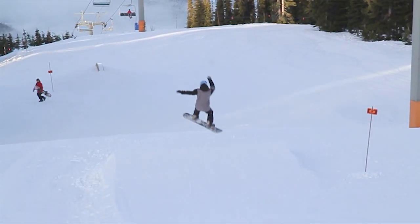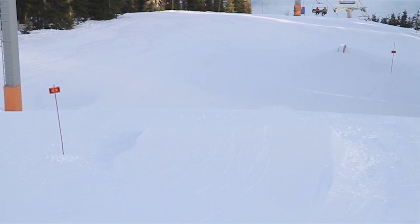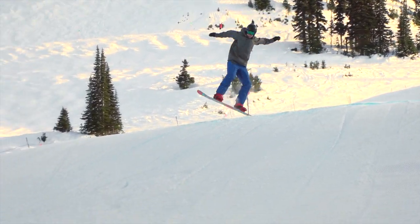One of the common problems I saw with a lot of riders is that as they left the lip of the jump they had too much weight on the heel edge. This was putting them off balance in the air, making them far more likely to crash.